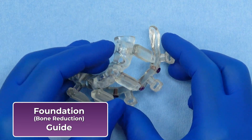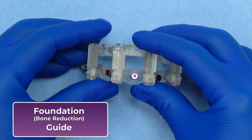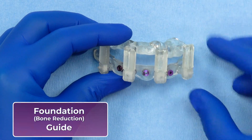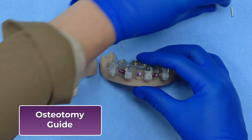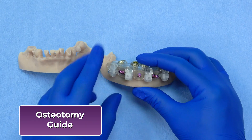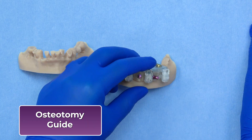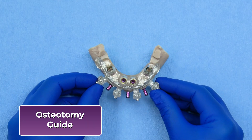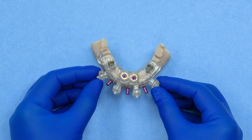From this foundation, each subsequent part of the GlidePro stackable guide system is secured to the foundation guide using either pins, magnets, or a combination of both, based on the clinician's preference. If no preference is specified, the default configuration will be pins, as shown here. The osteotomy guide stacks securely on the foundation guide and directs the precise angulation, depth, and position of the implant drills according to the pre-planned surgical plan, ensuring accurate osteotomy preparation for predictable implant placement.